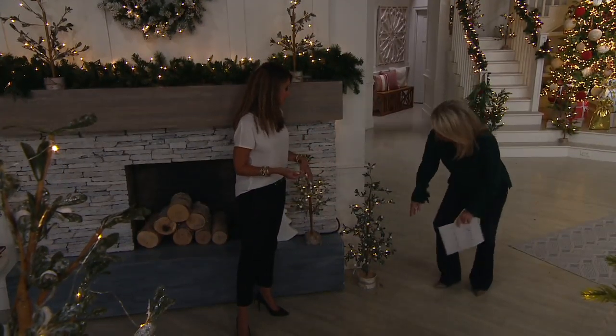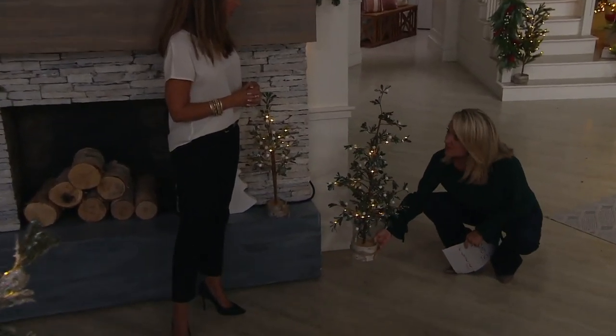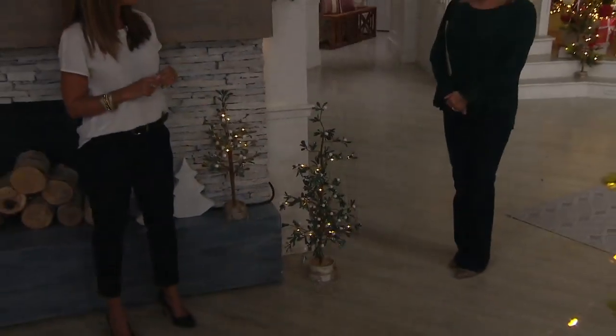The base on the three-foot tree is just a little bit wider — maybe five inches. It's still a small enough footprint that you have a lot of options when it comes to decorating.